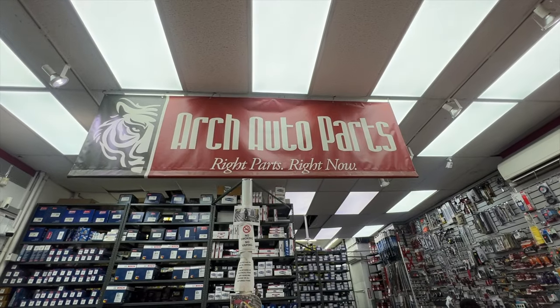In my entire life of doing 100 oil changes I've never seen that happen. I went to like five Advanced Auto Parts, five AutoZones, and finally found the actual filter — the Honda one I said at the beginning I didn't need. I guess the RockAuto one doesn't fit.